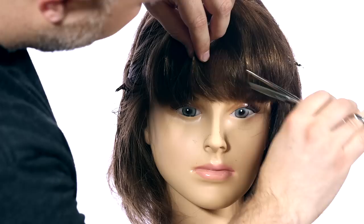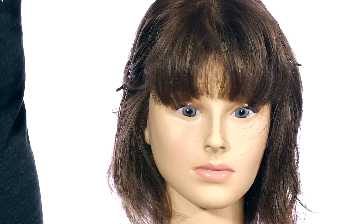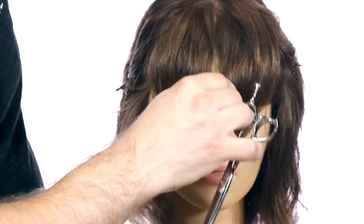You can go in and work right towards the ends to really soften up those ends. That's what I love about doing this. And there we have it. Now we're going to blow dry the whole thing and then we'll come back and see how it looks.